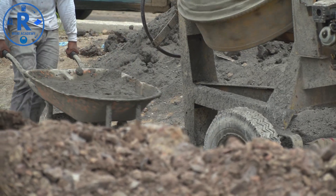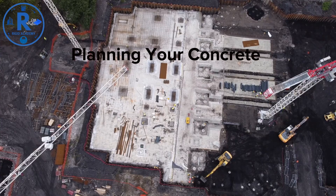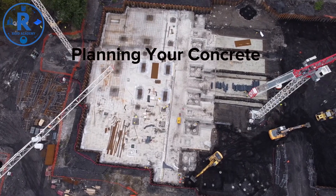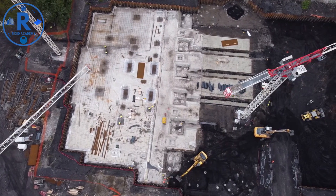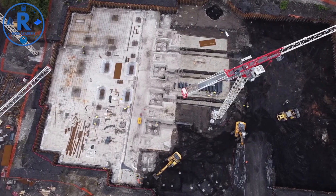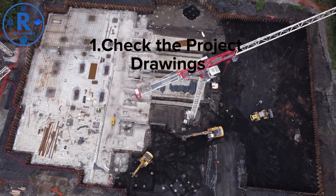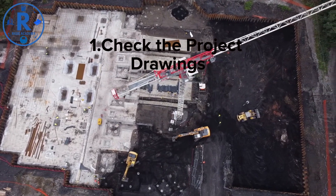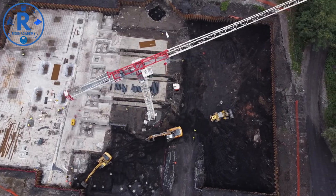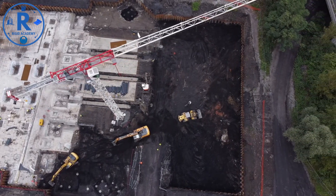Planning Your Concrete Pour: before any concrete pouring starts, planning is crucial. This includes understanding the project specifications, site conditions, concrete mix design, and labor requirements. Start by reviewing the structural drawings — know the exact dimensions, reinforcement layout, and locations of formwork. At Rigid Academy, we always emphasize marking the pour areas clearly on site to avoid confusion.